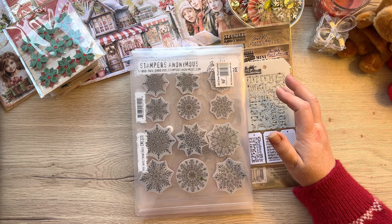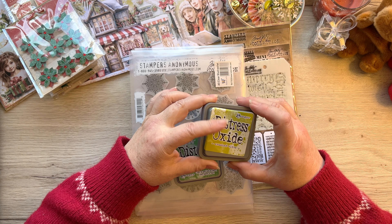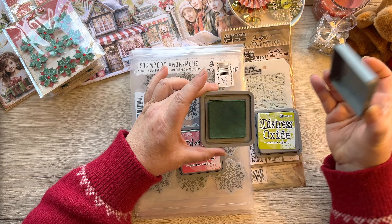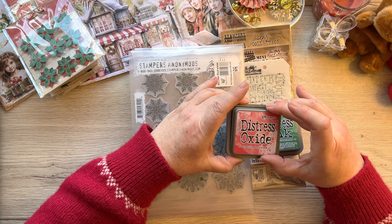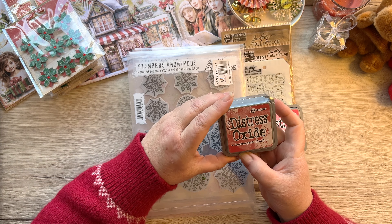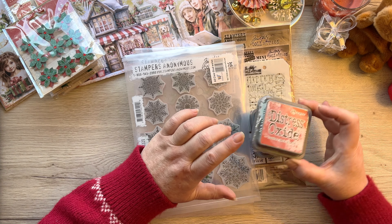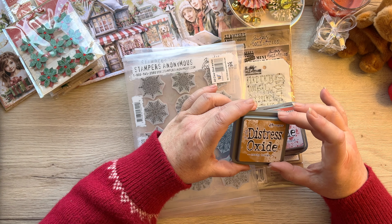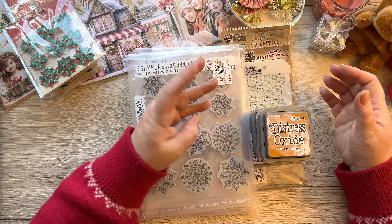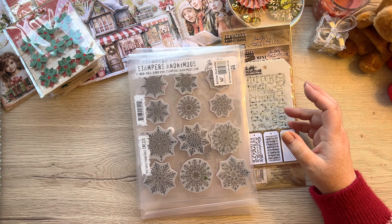For inks, I have Crushed Olive - a lovely bright green that makes such a difference - which is an older one. I also have Rustic Wilderness from last year. Then Festive Berries, but dear Debbie influenced me and I went and bought a slightly darker red called Lumberjack Plaid - I quite like that. And then there's Rusty Hinge, which is like an old rusty goldy color. Lumberjack Plaid and Rusty Hinge are my two new ones; everything else is existing.